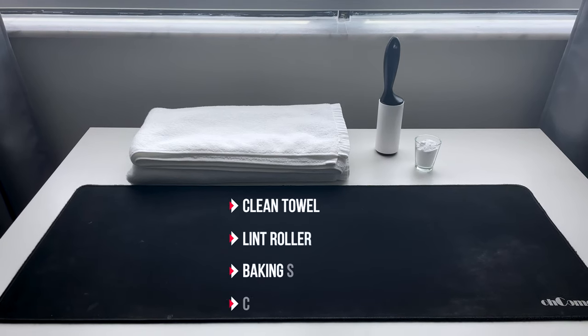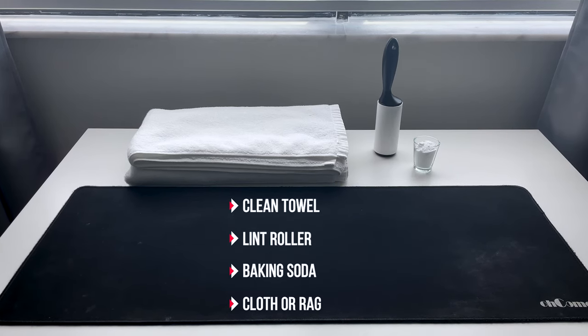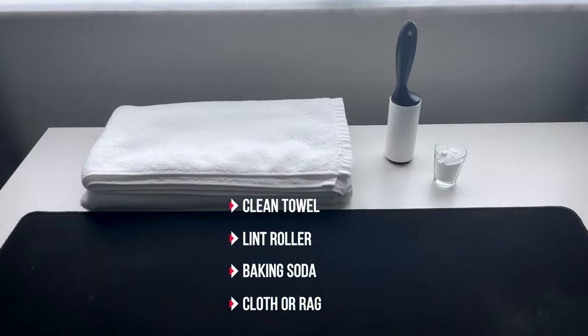As you can see, my mousepad has seen better times. Years of abuse has really done a number on it. The few tools I will be using to clean it are a clean towel, a lint roller, some baking soda, and a cloth or rag.